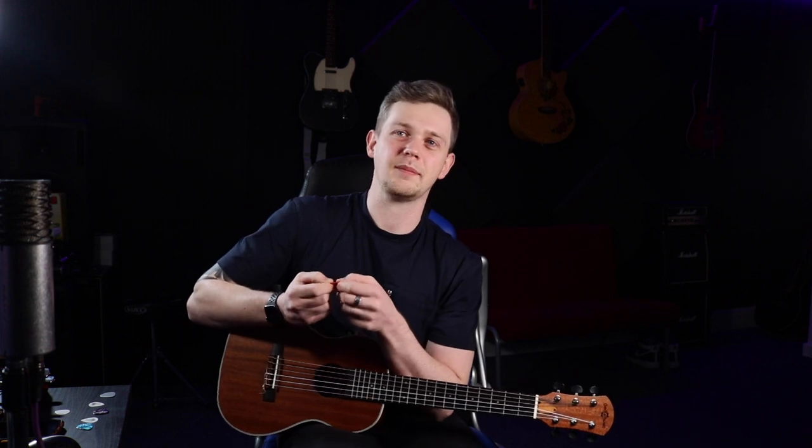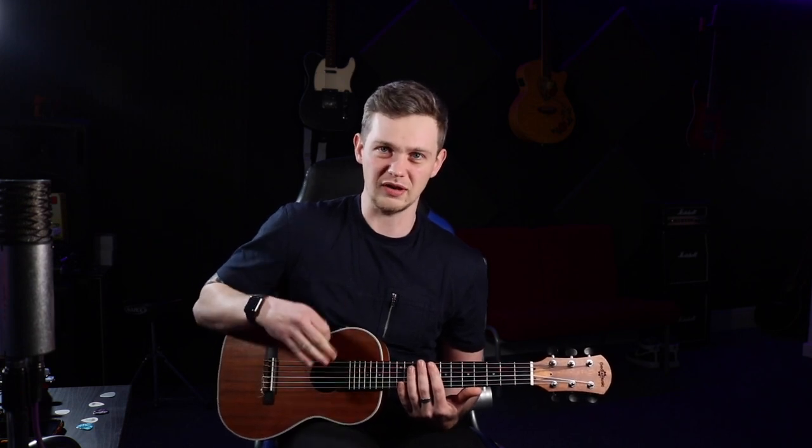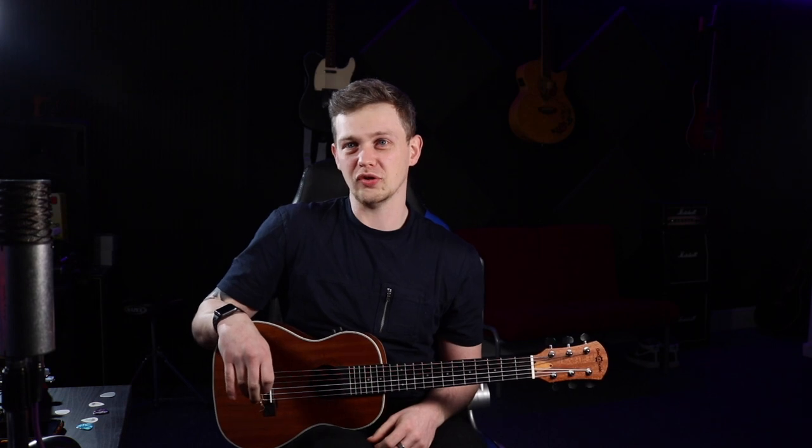Personally, I feel that the really, really thin plectrums are absolutely useless. When you're playing with them, they're almost like paper — so flimsy and they flop about so much. Whilst they can be okay for strumming and you can pretty much guarantee you're not going to snap a string with them, they're not so good if you want to do any form of picking work. So I would avoid using the super thin ones.